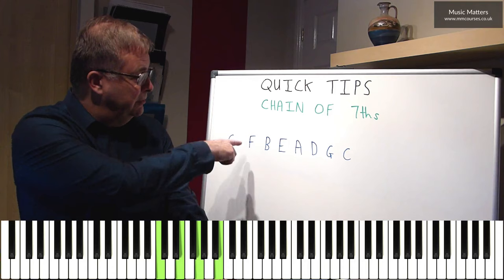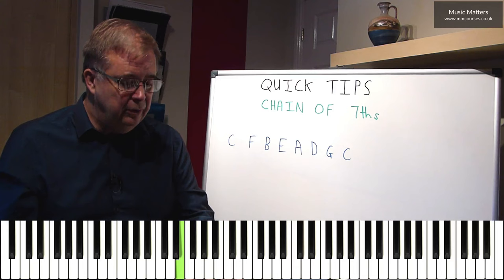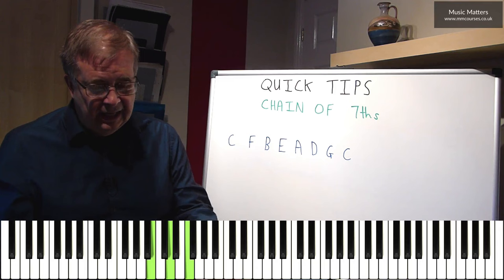Then we move up to F in the bass and we give it another seventh. Then we go down to B and form another seventh, up to E with another seventh, and so on. A7, D7, G7, and then C7.